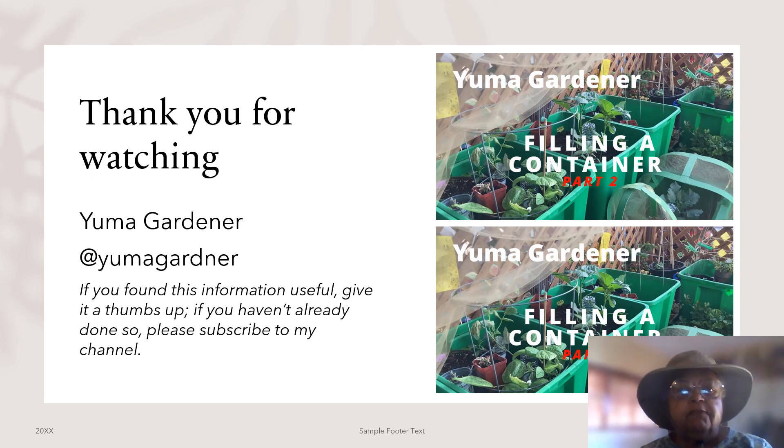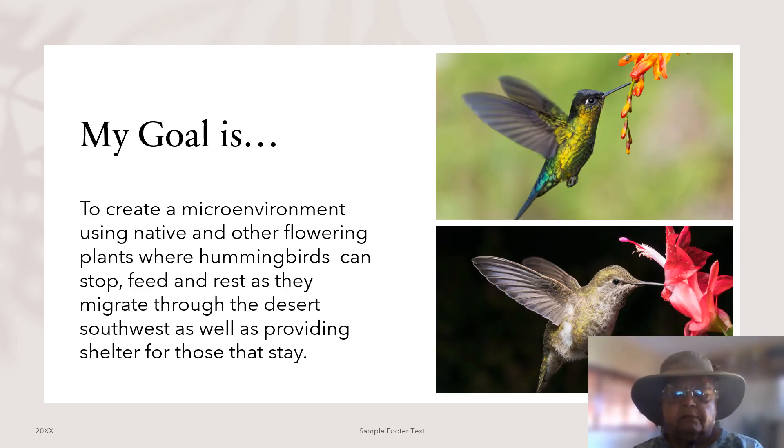Thank you for watching. This is the Yuma Gardener. I hope you have found this information helpful. The goal of my channel is to create a micro environment using native and other flowering plants where hummingbirds can stop, feed, and rest as they migrate through the desert southwest, as well as providing shelter for those that stay.